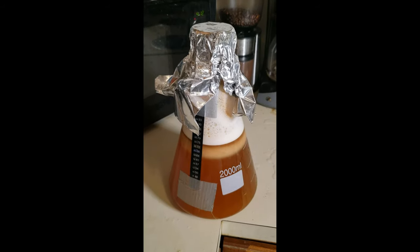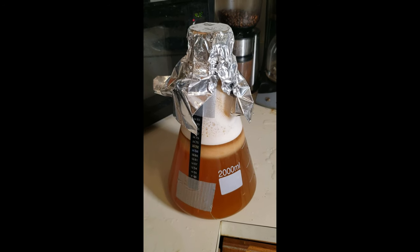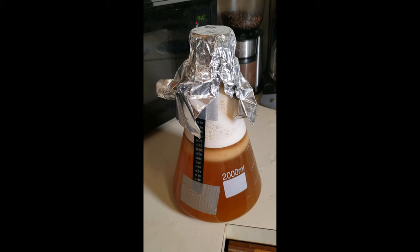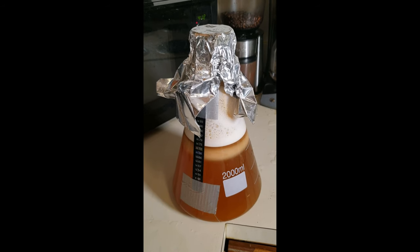Now you should be able to pitch your yeast into your starter. Cover your starter with a sanitized piece of tinfoil and then either place it on a stir plate to let it do its thing, or manually aerate it every time you see it, probably every couple hours or so.